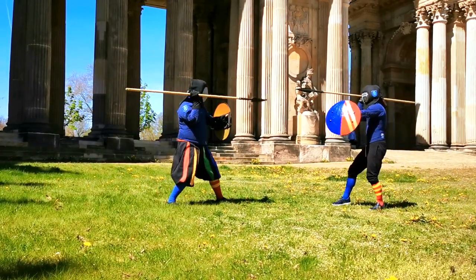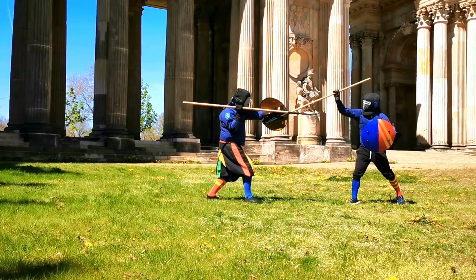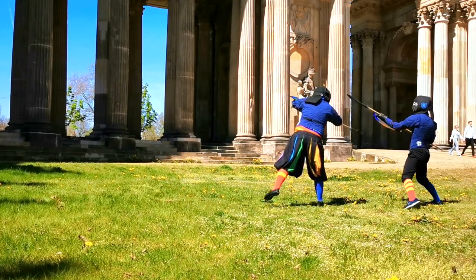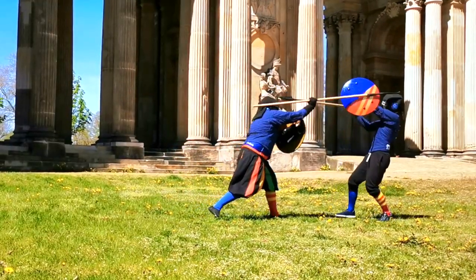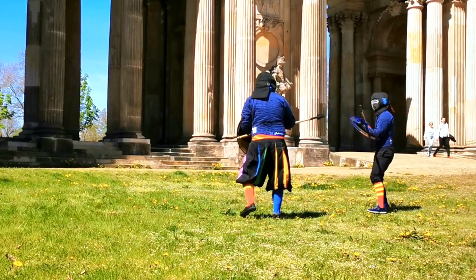If you thrust low, remember to keep your shield up. This is no Hollywood where you can open up for a better camera shot since your opponent will politely wait for the turn. Another good advice, this time from Marozzo, is to thrust at the opponent's dominant hand — you either hit, or you provoke a reaction that you can then counter.